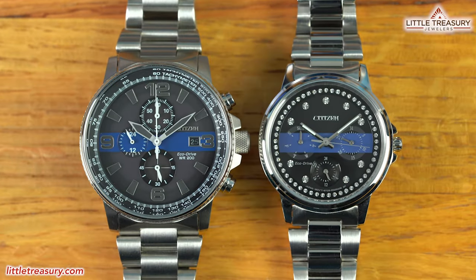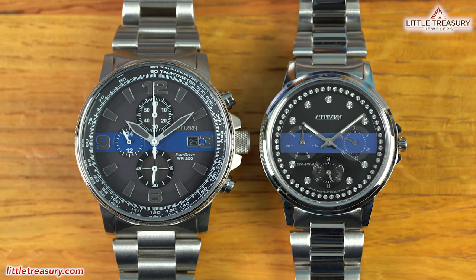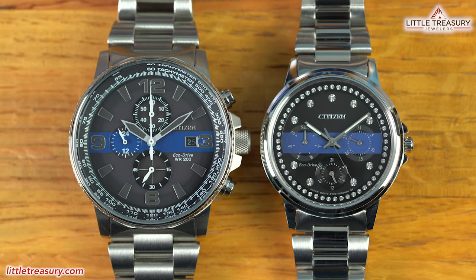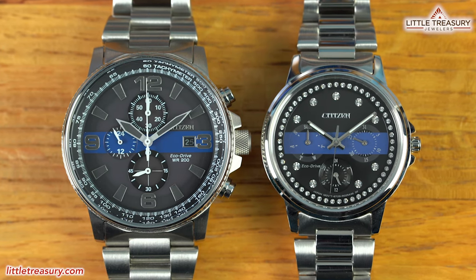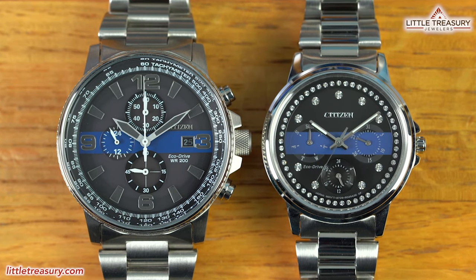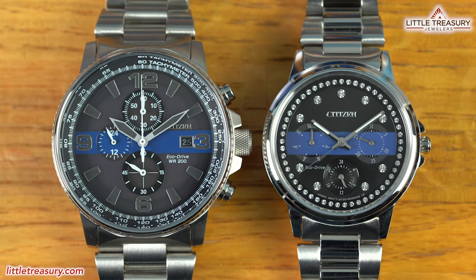Citizen has made these pieces to recognize and commemorate the bravery and dedication of our servicemen and women who risked their lives for the safety of everyday citizens. Citizen has designed these special edition watches — the men's based on the Nighthawk, and the ladies' based on the Silhouette — featuring the iconic thin blue line on the dial, and a unique insignia on the caseback.